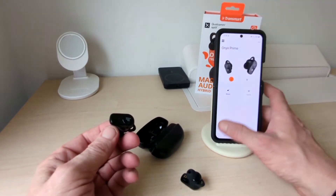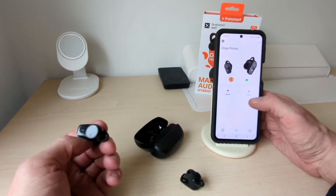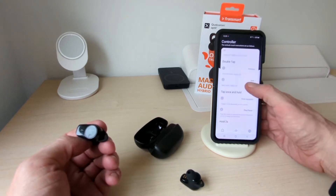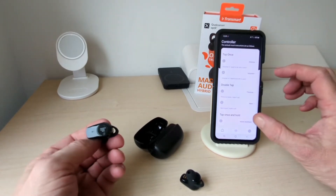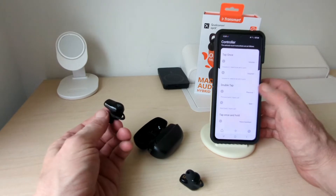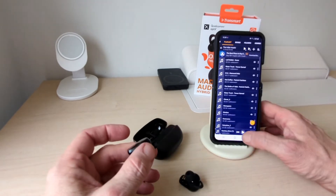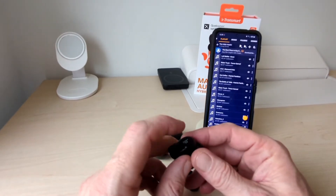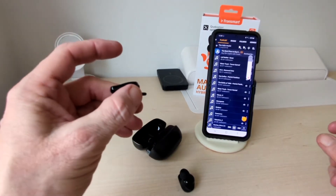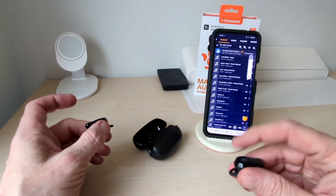So that's your app there. You've got your left and right, you've got a game mode as well, and it shows your battery percentage. In here you can change all these other settings, and then in here is where you can personalize the controls on the earbuds, which is an excellent feature. So you can see there the volume — I'm just tapping and I have the volume going up on the left, and if I tap this one the volume will go down.